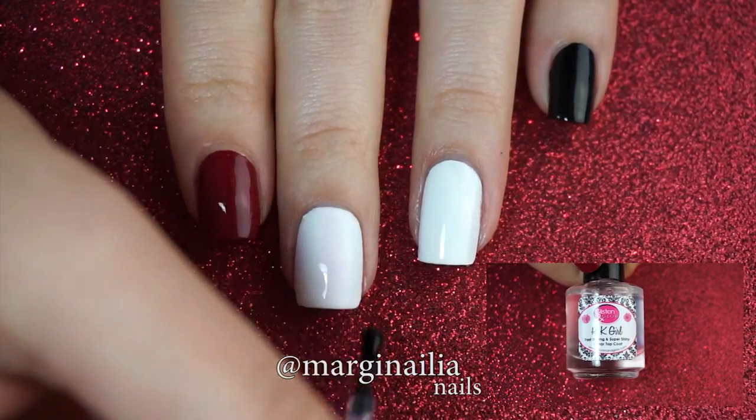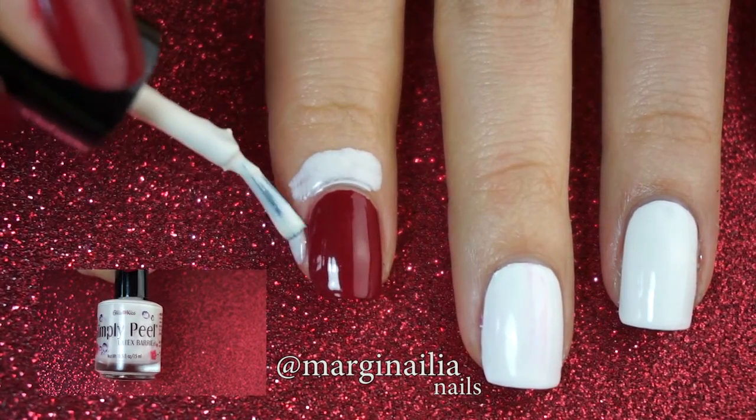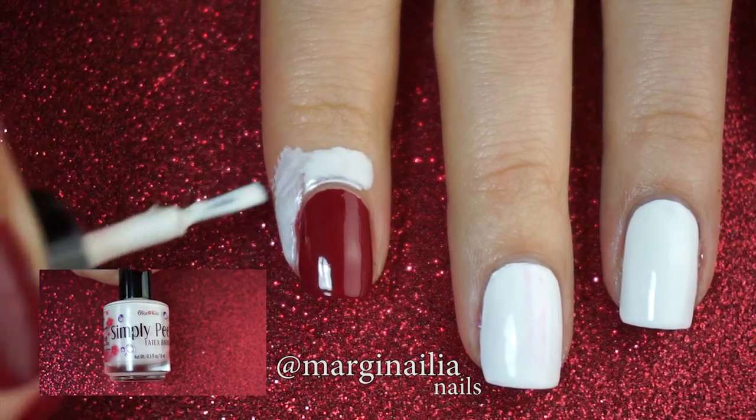Then apply a fast drying topcoat. I'm using HK Girl by Glisten and Glow. Apply a latex barrier on your index finger if you want, because we're going to do some messy sponging.